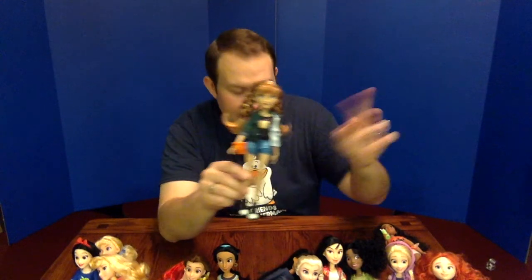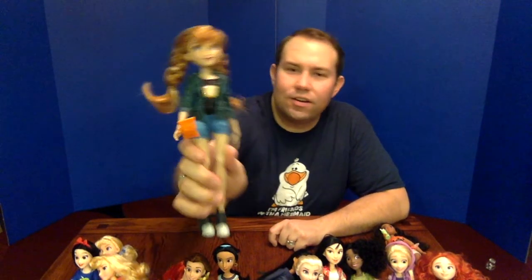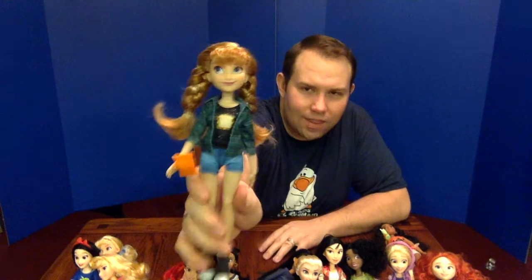Anna is actually one of the best face sculpts in the set — she's so well done and looks so much like her character. She's got the same sneakers the other girls have and a bag of chips. Her outfit is velcroed in the back as one piece — not three separate pieces like Merida. Her shirt has the sandwich design, but no text on it. In the movie the shirt said 'finish each other's sandwiches,' but hers has no text.